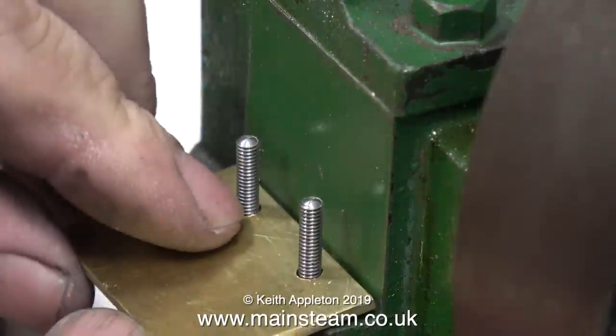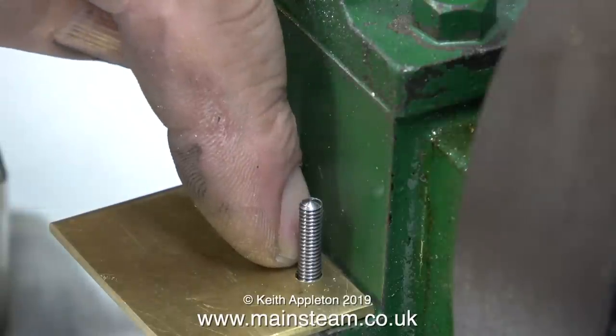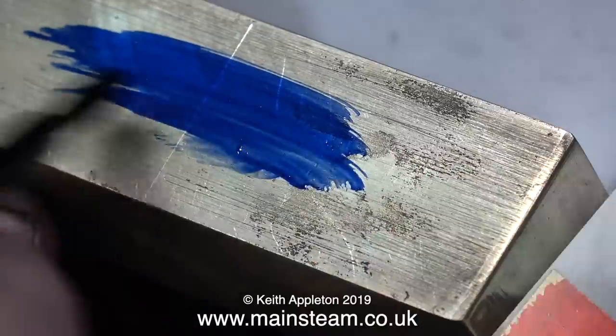I must confess that I enlarged the holes in the brass part to 5/32 of an inch to give me a bit of tolerance. Just in case you're wondering, I haven't bled all over the piece of metal. This is some red marking out fluid sent to me by a man called Norman, who also sent me some blue marking out fluid. This stuff would be really good for painting trick or treaters on Halloween night because it doesn't wash off.